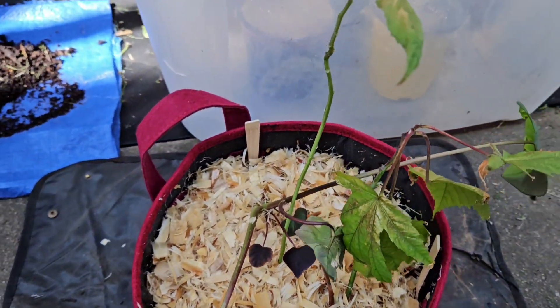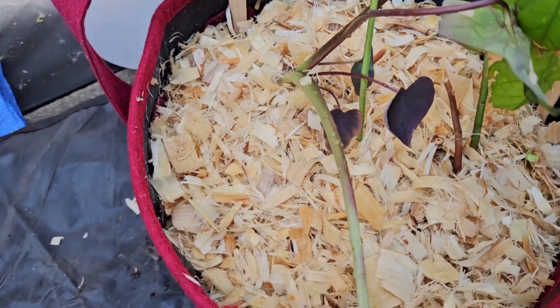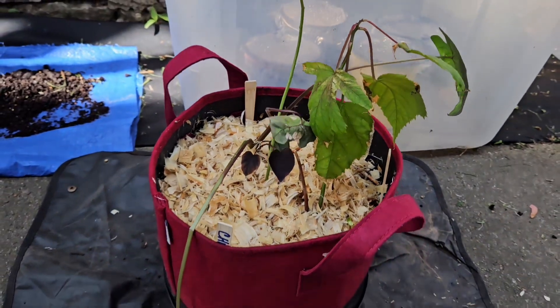All right, let's grow — hibiscus, elephant ear, basil, and chives. Let's grow.